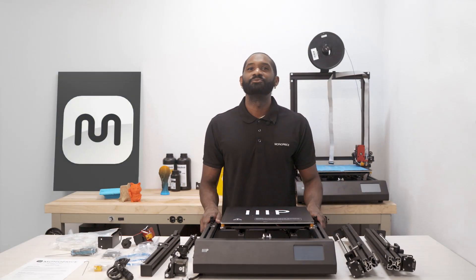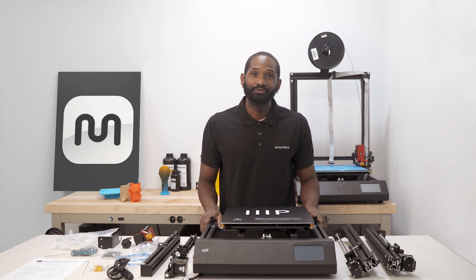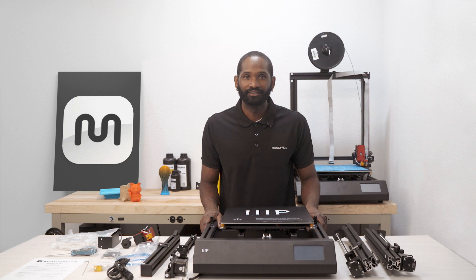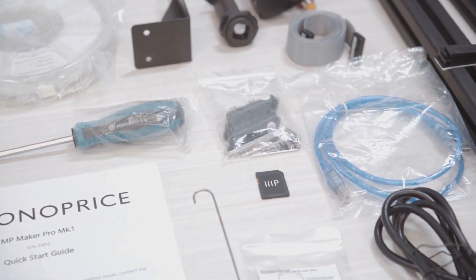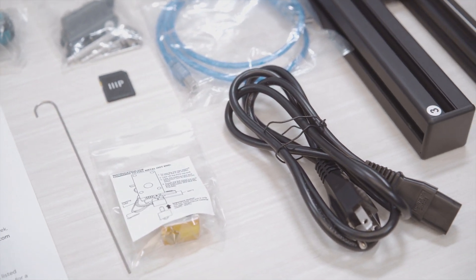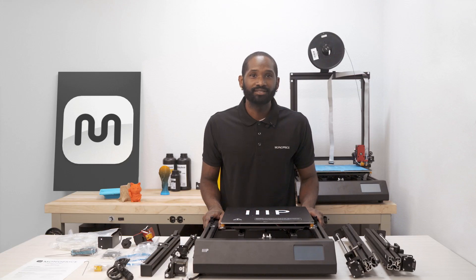Welcome to Monoprice. My name is Dimitri and today I'm going to show you how to assemble your new Monoprice Maker Pro MK1 3D printer. Before we start, let's lay out all of our components and verify the package contents with the included quick start guide to ensure we have all the necessary items. If any of the items are missing, please contact our product support team for further assistance.